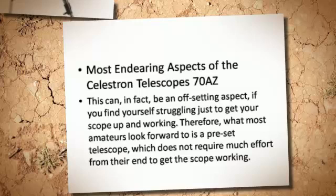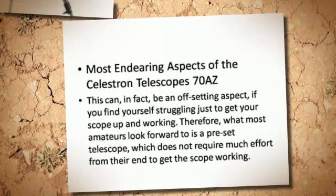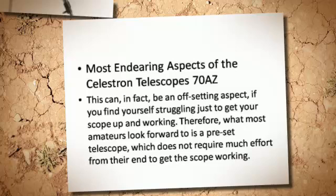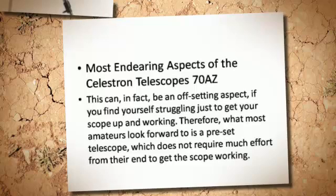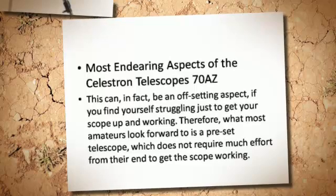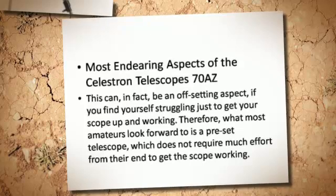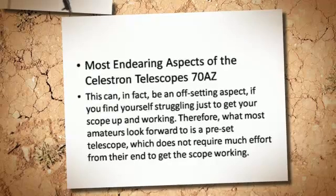This can, in fact, be an off-putting aspect if you find yourself struggling just to get your scope up and working. Therefore, what most amateurs look forward to is a pre-set telescope which does not require much effort from their end to get the scope working.